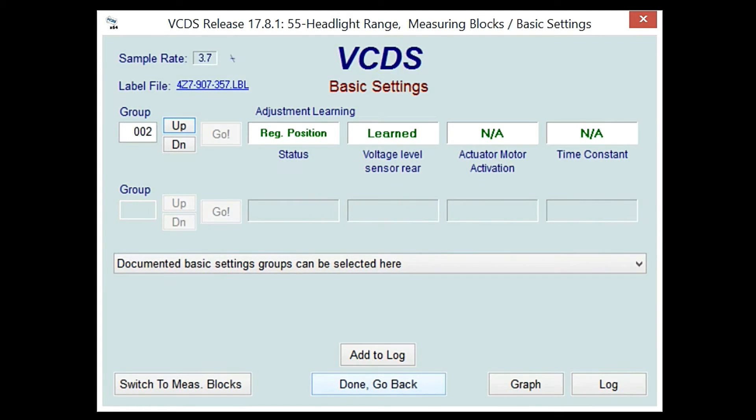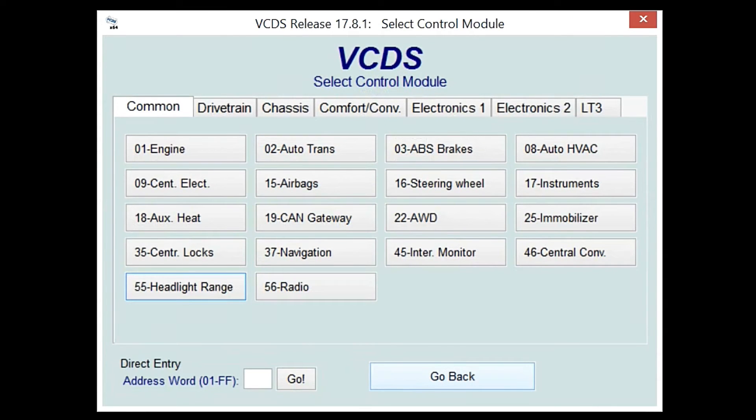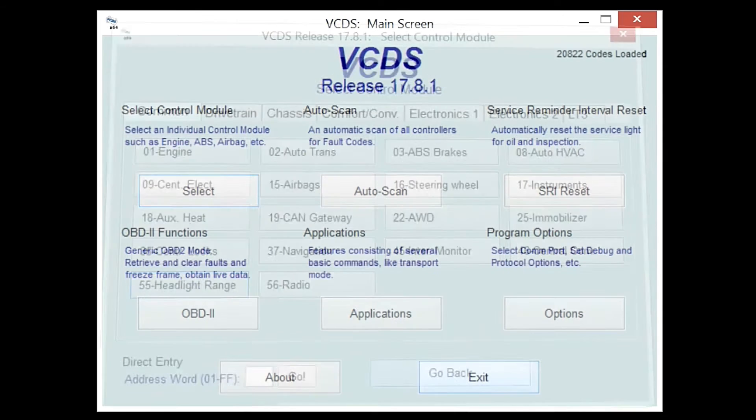That 'Done' and go back is going to give it that final save to the ECU. Then you're going to hit 'Close Controller' and go back — and then exit. And that's it.